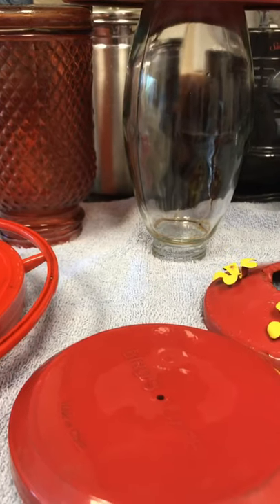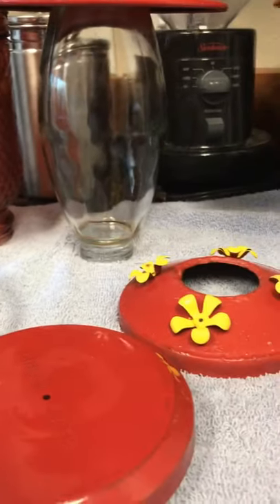Today, we'll be making a hummingbird's feeder. So first, wash the container and then dry them. Once you're done,